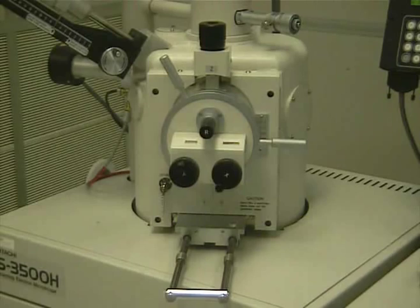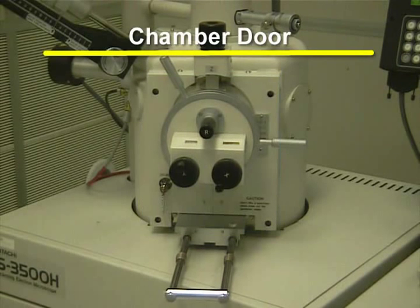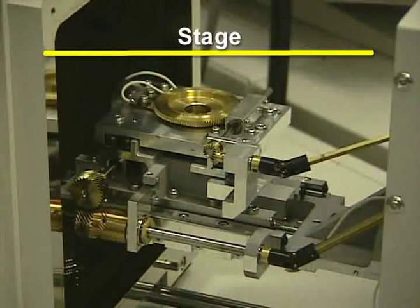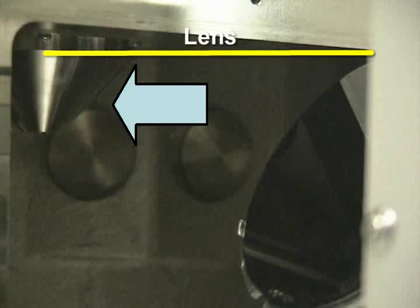There are various parts for the Scanning Electron Microscope. The chamber door is located on the front of the machine. When the machine is vented, the chamber door opens up to reveal the stage, which is located just behind the chamber door. The lens is inside of the chamber. It is important to not crash the sample into the lens.